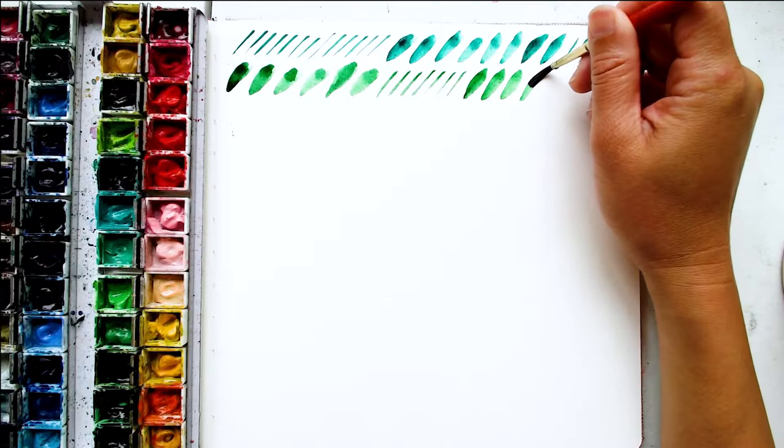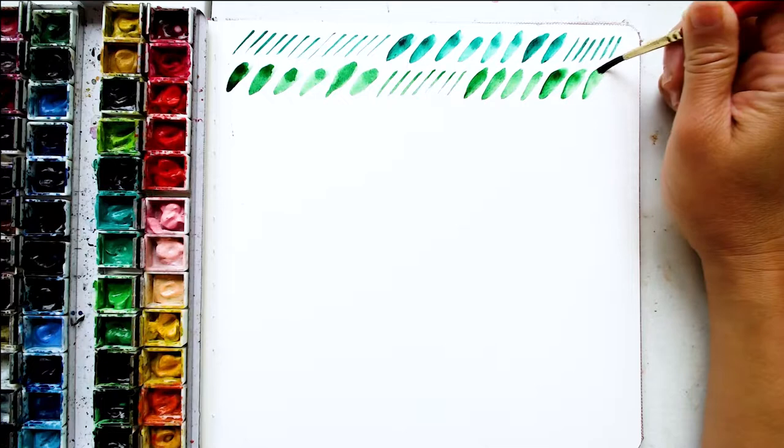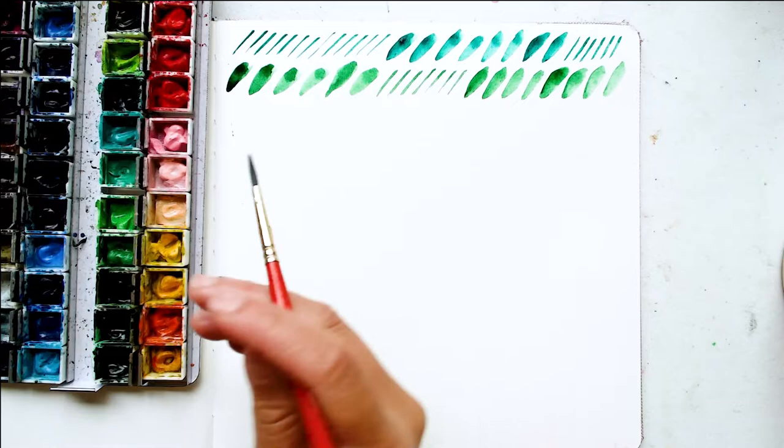Continue on with this smushing, and if you get tired of a certain green, pick a different color to use — that would inspire you. I just picked green since we're doing leaves, but not all leaves are green. Some leaves are a different color, so you could do a purple if you want, or a brown, even reddish.